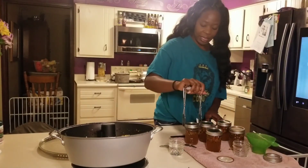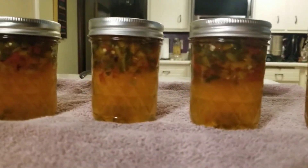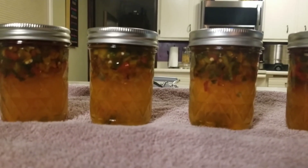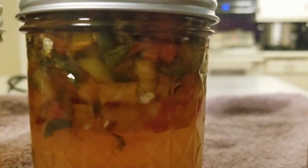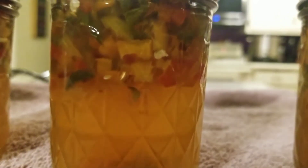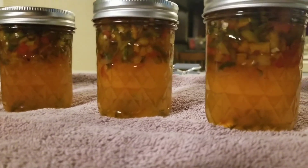I'm going to go put these in the water bath canner and process these for ten minutes. And they're done! A total of five 8-ounce jars of the festive pepper jelly. Two of them have sealed already — three of them have sealed already. Just look at that. That is sweet goodness right there. Look at those peppers — isn't it so pretty? There's our five jars.